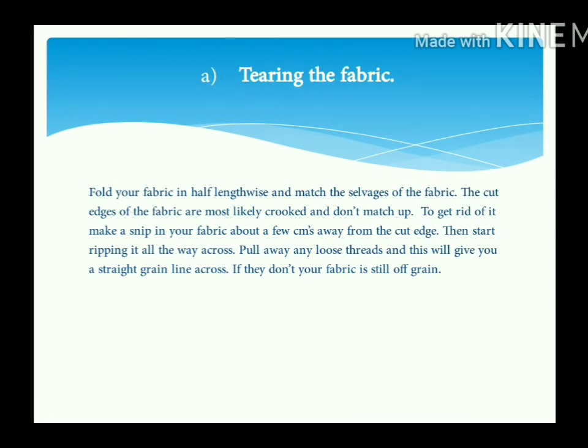First method: Tearing the fabric. Fold your fabric in half lengthwise and match the selvedge of the fabric. The cut edges of the fabric are most likely uneven and don't match up. To fix this, make a snip in your fabric about a few centimeters away from the cut edge, then start ripping it all the way across. Pull away any loose threads and this will give you a straight line across.